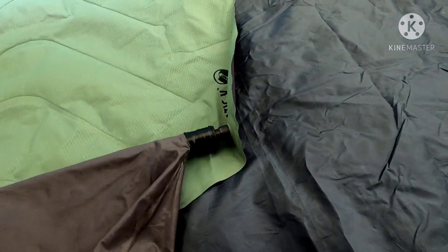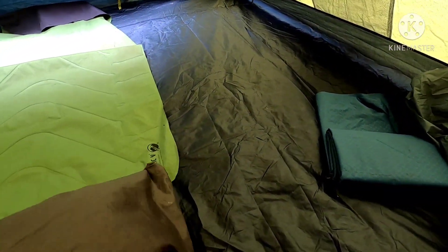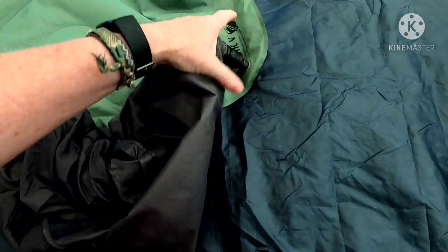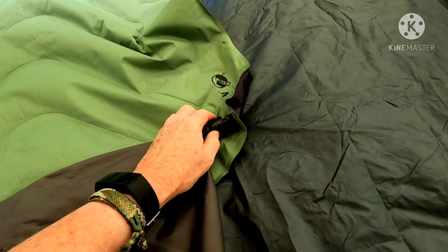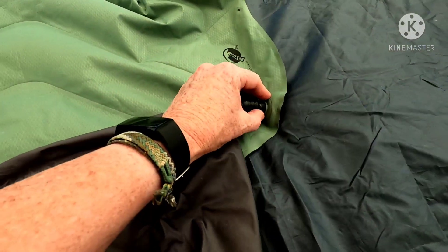That is how I blow it up. Make sure the valve is open, blow just a little air into the pump sack, then one-handed — this is going to be a little hard — you just push until it fills up. Do that several times, I think three or four times, and get the whole pad filled up.